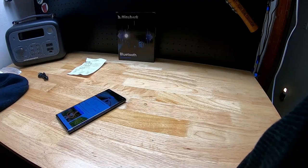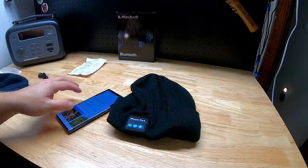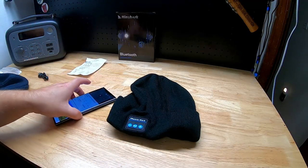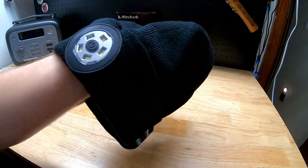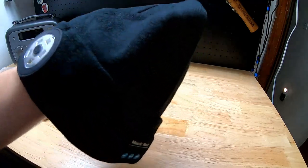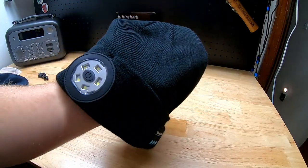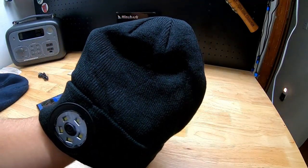It works really well and is really versatile. Maybe you just want it for the LED light and having a little Bluetooth speaker built in is an added bonus — or maybe you're buying it for the Bluetooth speaker and the LED light is the added bonus. It has both features; use what you need, don't use what you don't.